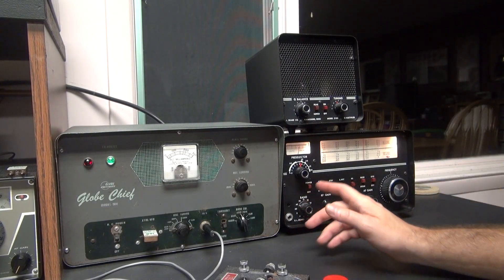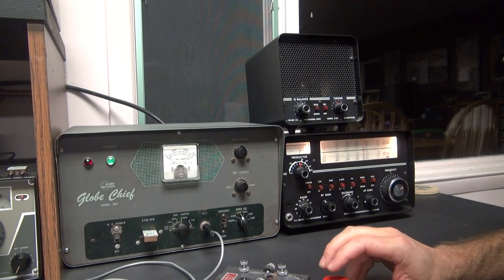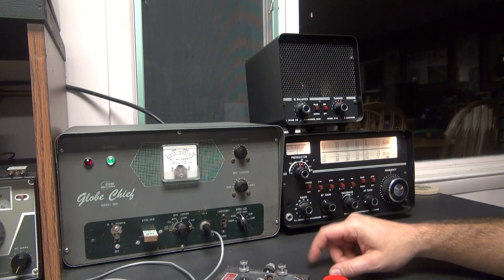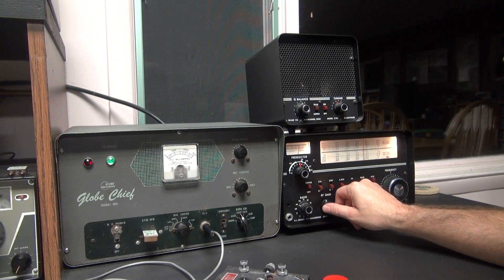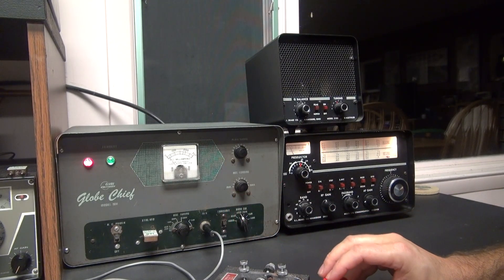Alright, so I'm monitoring with the receiver. You can hear the tune mode on the Globe Chief. So we're on frequency. I'm going to go to transmit. I've got my RF gain turned back so we can monitor our signal. So here we go — sent a CQ.